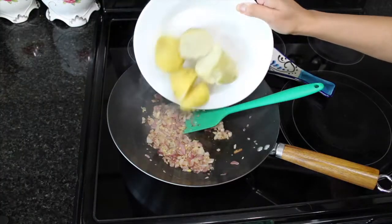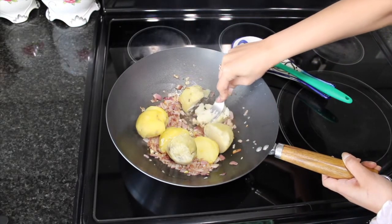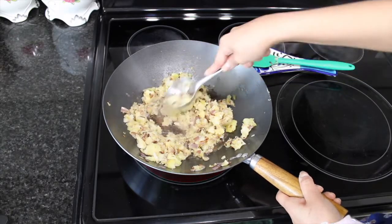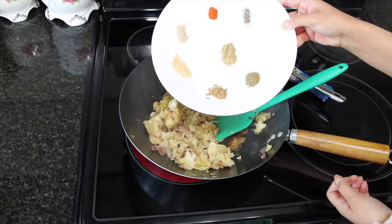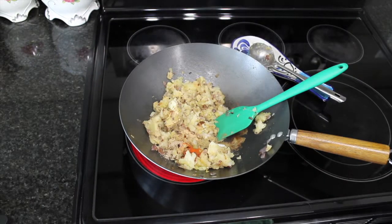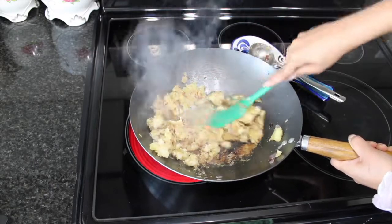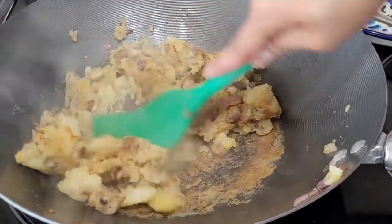Next we're going to add our boiled potatoes and with a fork or a potato masher we're going to mash the potatoes until the texture becomes smooth and soft. Keep mashing. Once you're done it's time to add all the spices all at once. Make sure that while you're mixing your potatoes you are also incorporating all the spices into the blend — I am mashing and I'm stirring.